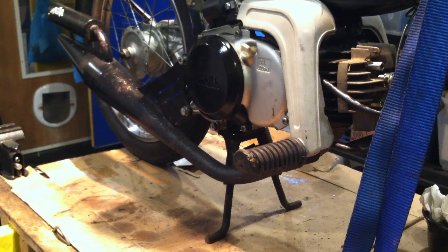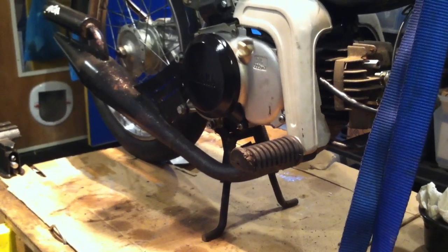Hey, welcome back Carl. Some of you may know Carl wanted me to do a video on clutch spring replacement on the QT50, so he could have something to follow along with. So let's do it.